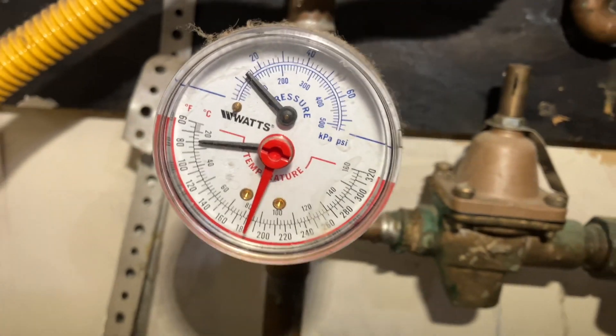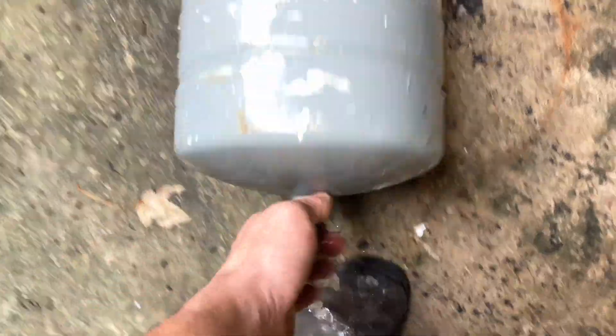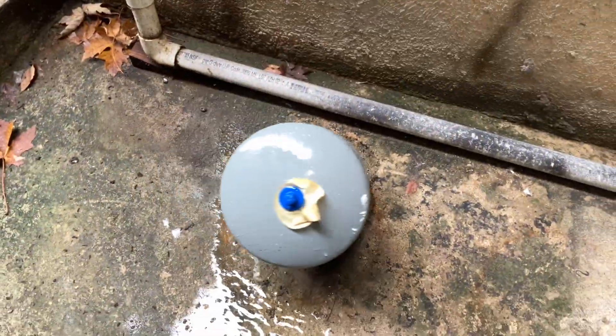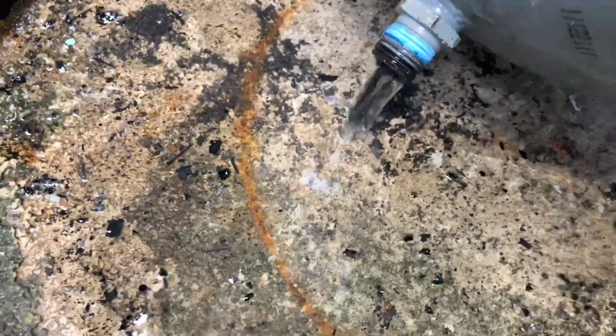At least that solved our pressure problem. There's all the goodies from the bladder pouring out.